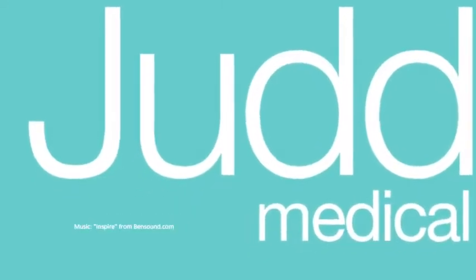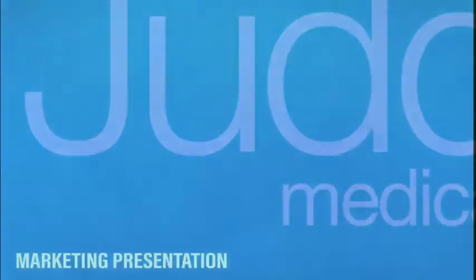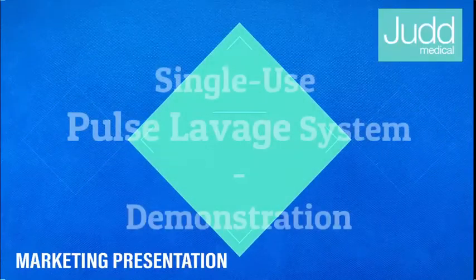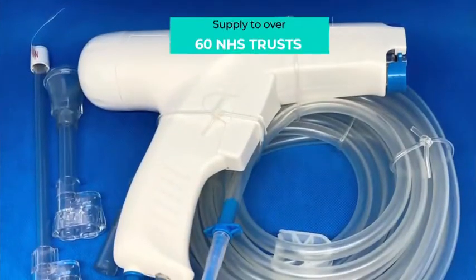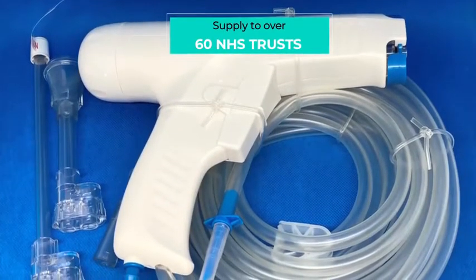Judd Medical Limited is a UK-based distributor of surgical instruments and associated medical products. In this video we will demonstrate and explain how to set up the single-use pulse lavage system, which we currently supply to over 60 NHS trusts.